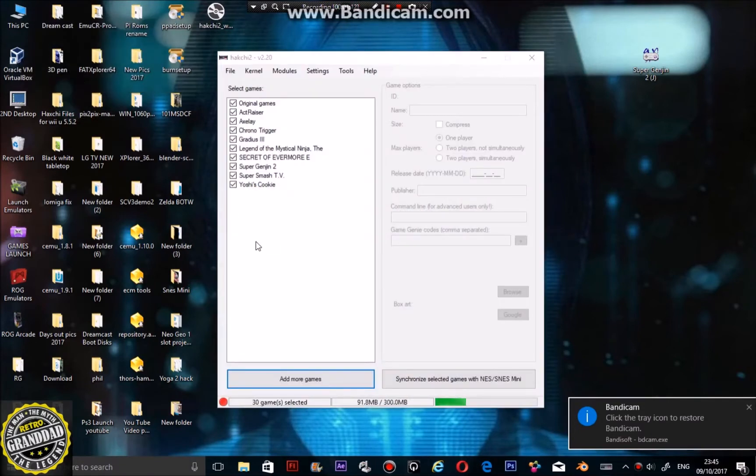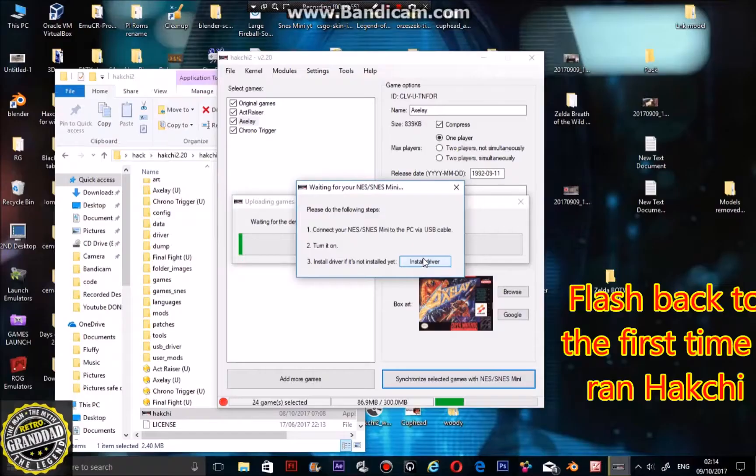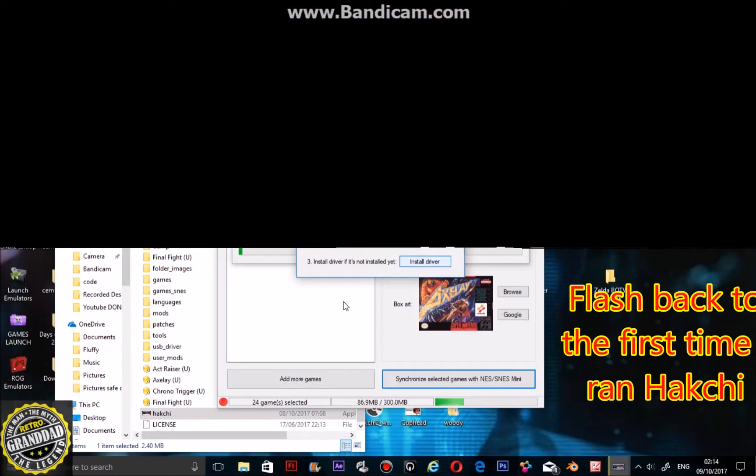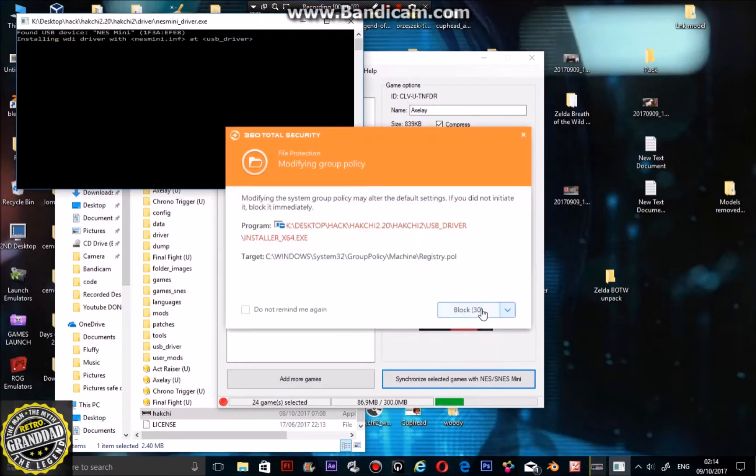When you've got it, install it. When it first installs it will come up with an install driver prompt. Just click yes and allow all of the virus scan warnings.